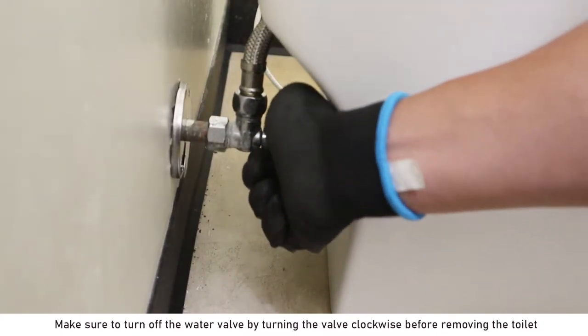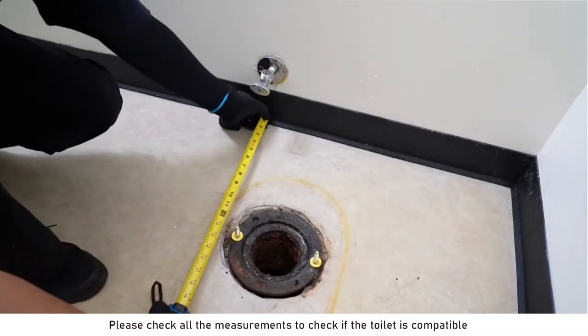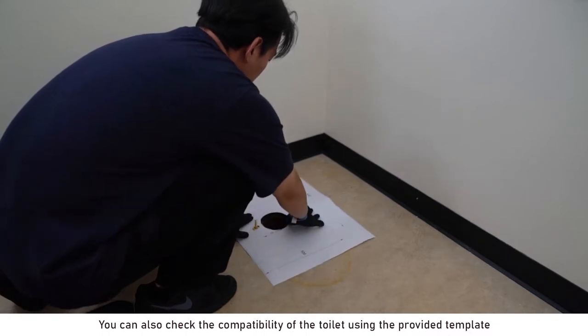Make sure to turn off the water valve by turning the valve clockwise before removing the toilet. Please check all the measurements to check if the toilet is compatible. You can also check the compatibility of the toilet using the provided template.